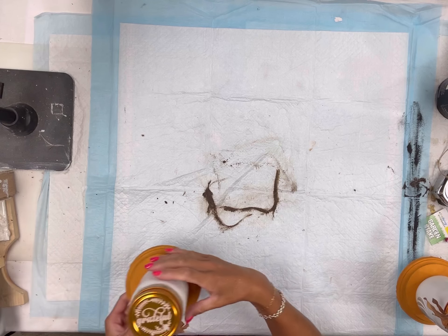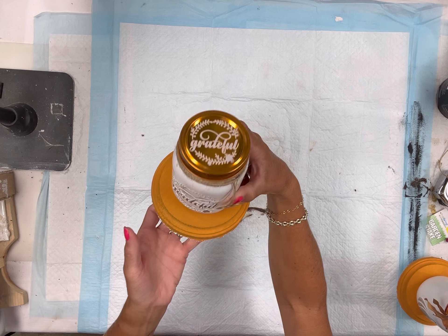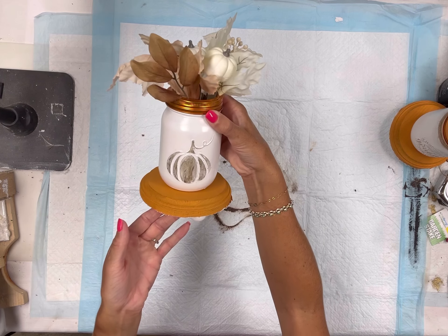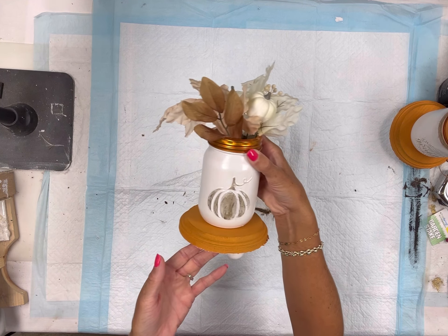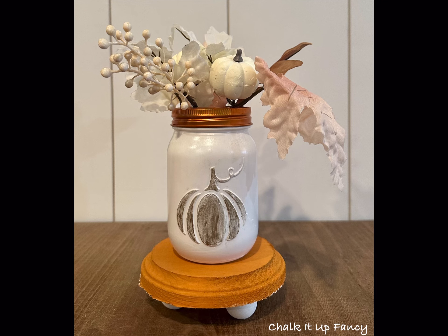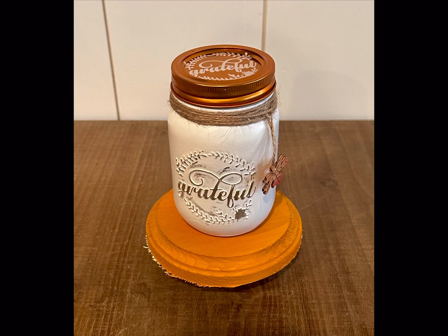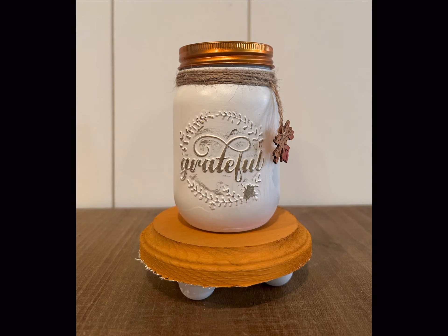With one of them you can maybe add some candy — it has this cute little lid that comes with it. Then you can also put some arrangements in the other one. I really hope you enjoyed this video. Paint products, tissue paper transfers, and mesh stencils can all be found on our webpage at chalkitupfancy.com. Don't forget you can check out other tutorials over on our webpage. Have a great day!